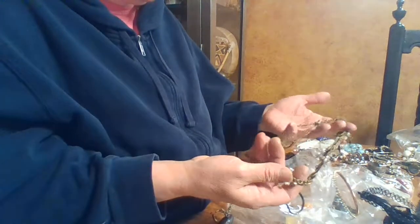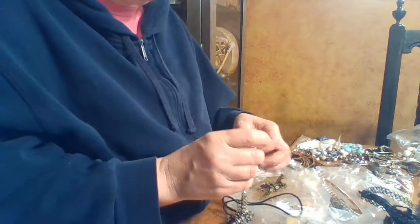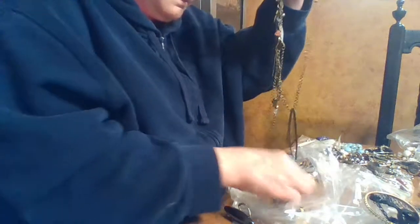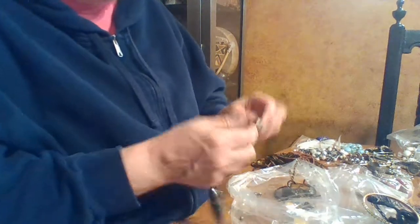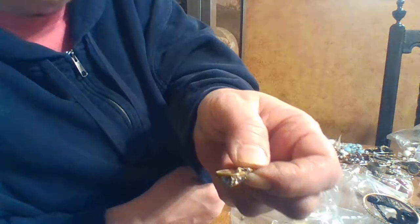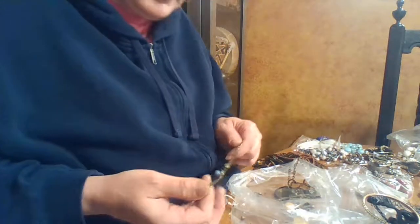Another necklace — I don't see the clasp. Could be designer, who knows. There's the back to that one earring. Oh, this is interesting — look at this. It got bent. But that pretty piece — I could use that on the bridal things as well. Got a lot of fun stuff out of here.